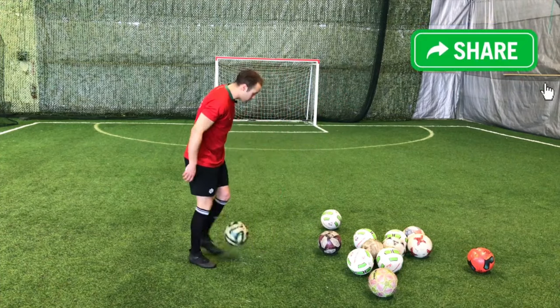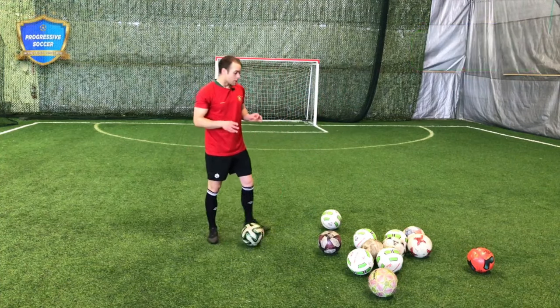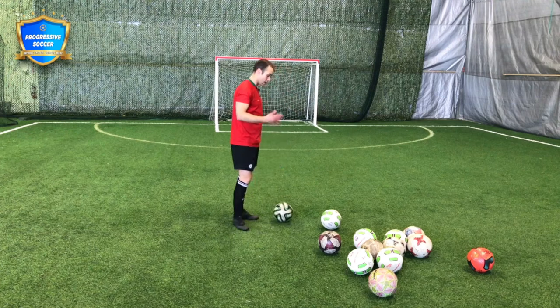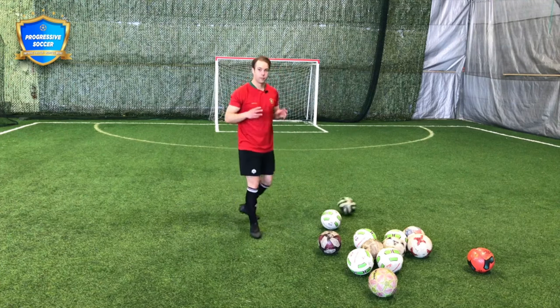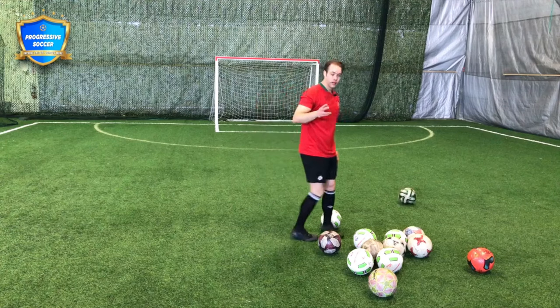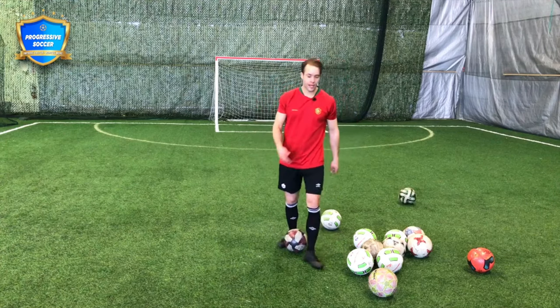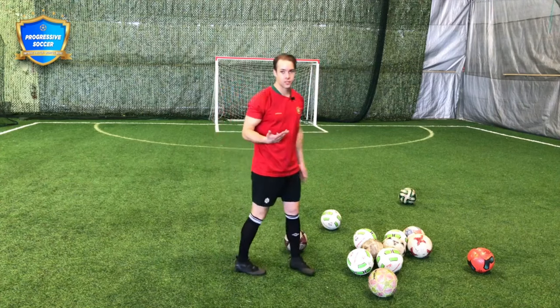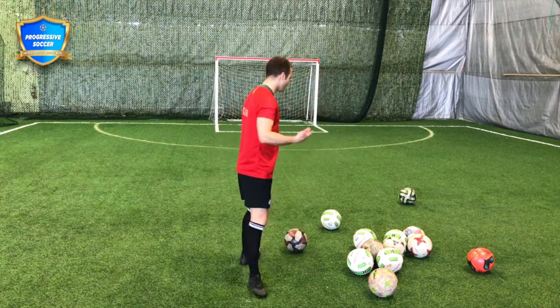However, when I'm practicing alone, I do want a lot of balls. So one of the best things you can do for your individual development is to have better practices on your own — get more soccer balls. Maybe you only have one right now, but as a soccer player you're always coming across them. Just build up that collection over time and you're going to have better practices. More balls equals more repetitions equals faster improvement.